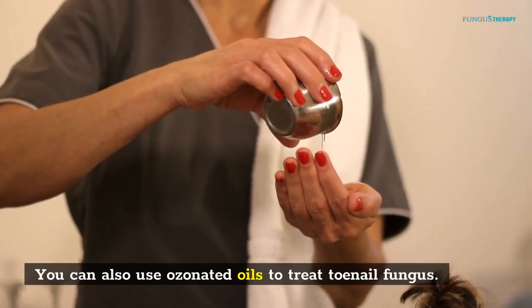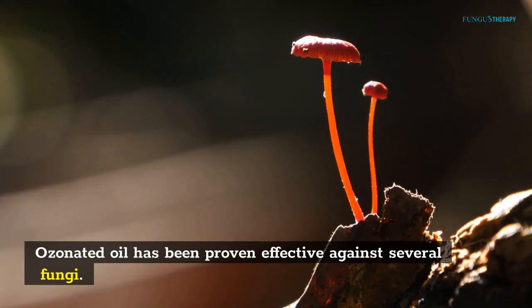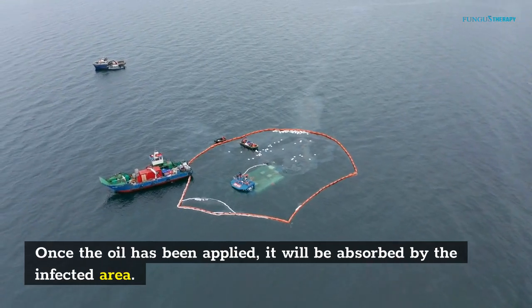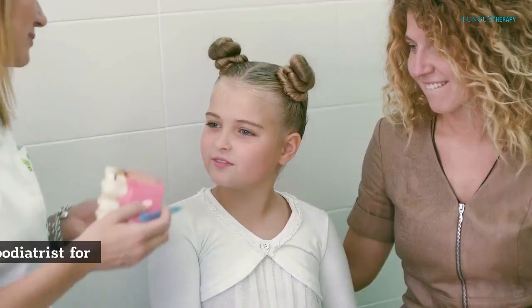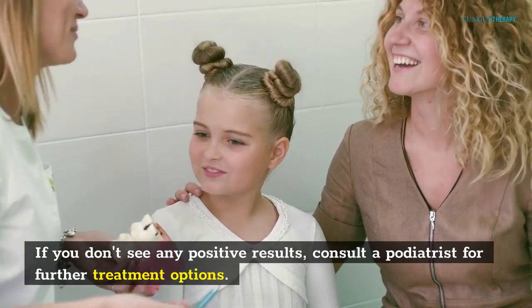You can also use ozonated oils to treat toenail fungus. Ozonated oil has been proven effective against several fungi. It can be applied directly to the affected nails or around the whole toe. Once applied, it will be absorbed by the infected area. You should repeat this process several times a day. If you don't see any positive results, consult a podiatrist for further treatment options.